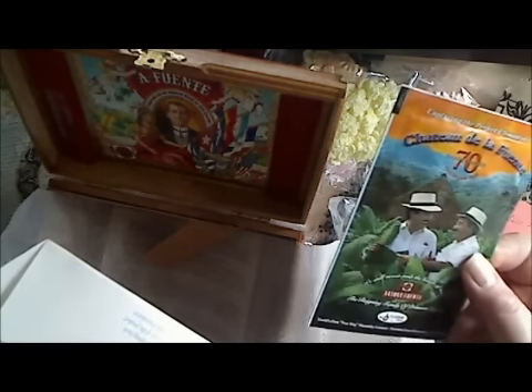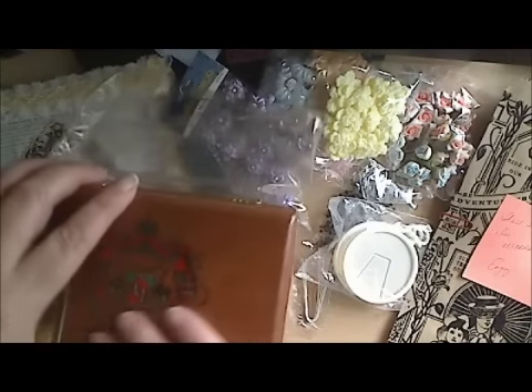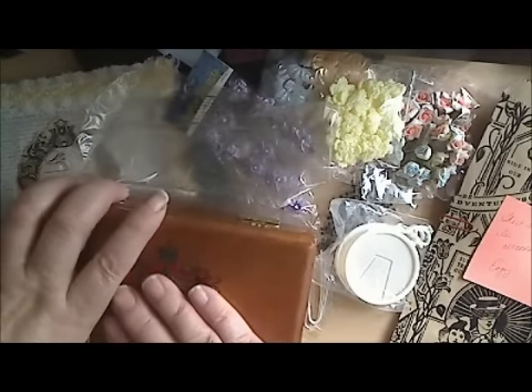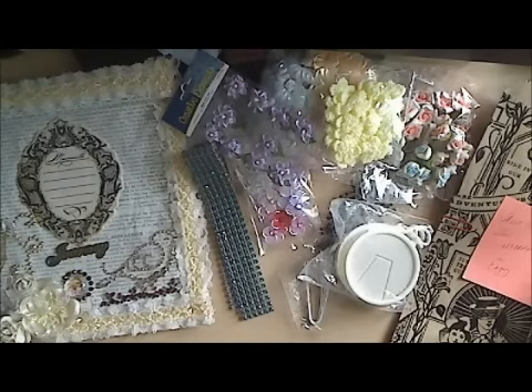What the heck is this inside? I'm going to have to read it - I have no idea. Maybe it's tobacco? Thank you so much - this will be so pretty to alter. I almost don't want to alter it because I really like it as it is. I love cigar boxes, I think they're so beautiful. Thank you so much for sharing that with me.